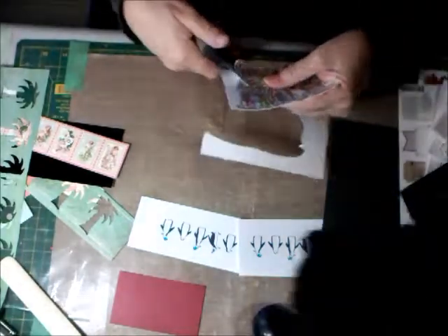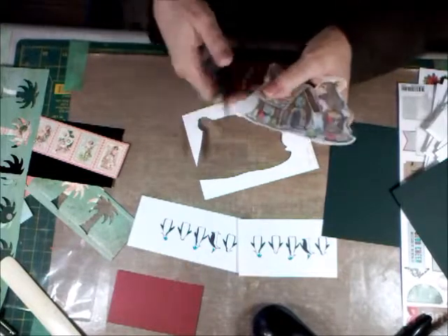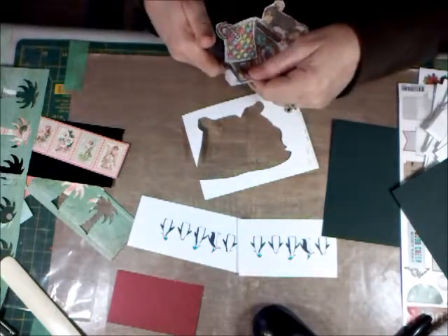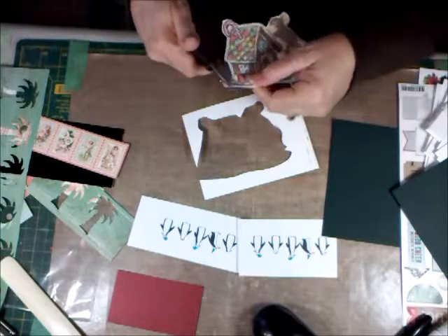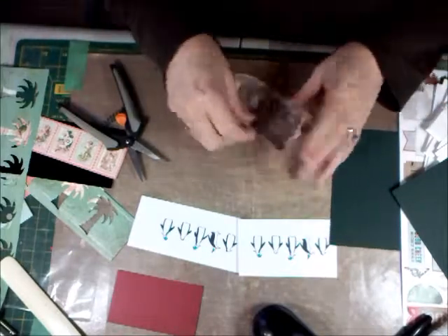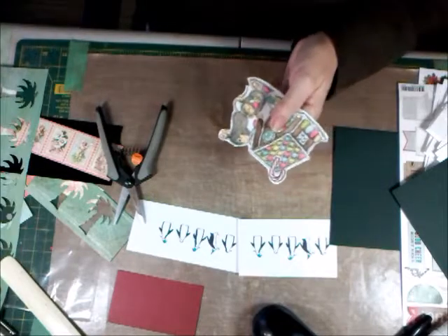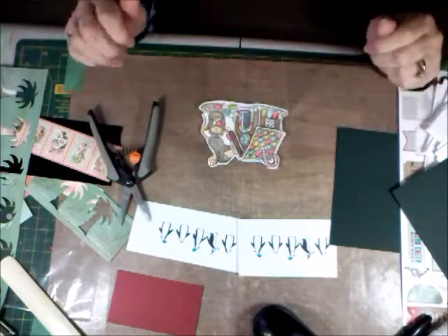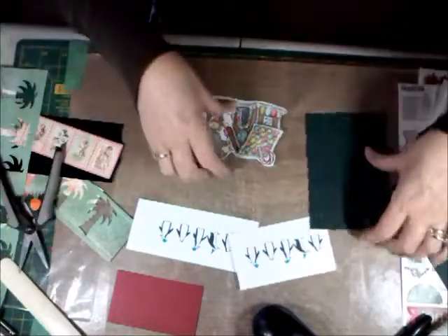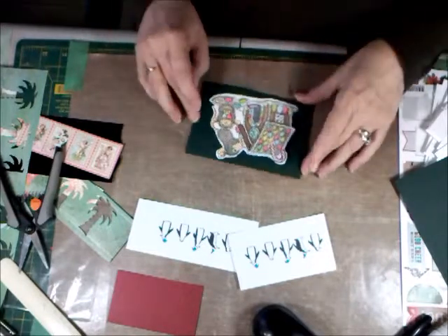My oldest granddaughter's nickname is Mouse — I always call her that. Her name is Shania but I call her Mouse. My grandmother always called me Mouse too. Being French, she would always come up to me with her fingers going up my back and say 'baby the mouse' — or something like 'here comes a tiny mouse.' She called me that my whole life, even on my wedding day. The photographer took the picture right when I started laughing, so that was a good picture.